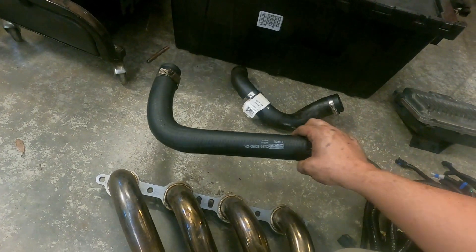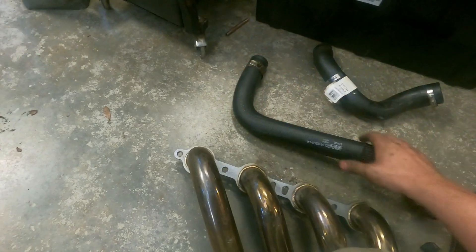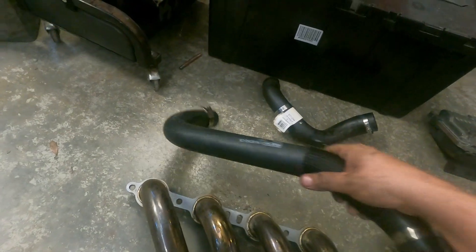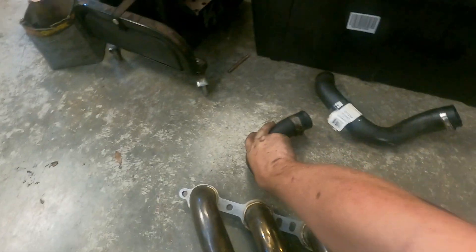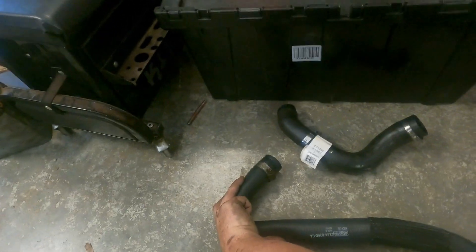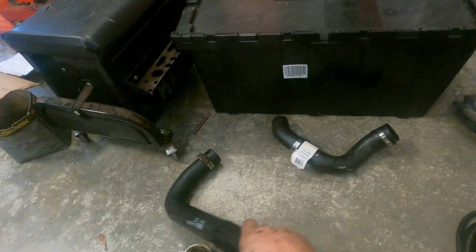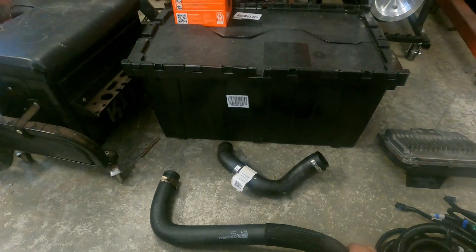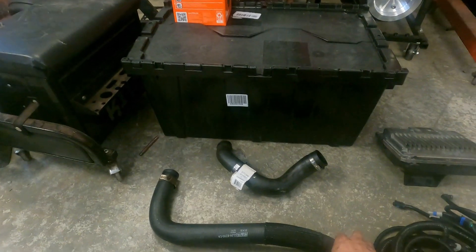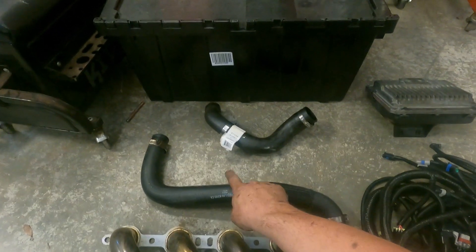This upper hose is specifically for an F-body water pump because it goes straight into the pump. If you're using a truck pump, your radiator hose is going to have to come in at a different angle and this hose won't be long enough. For the truck pump hose numbers, you'll have to inspect that one yourself. But if you're using an F-body pump like I was, this is the hose.